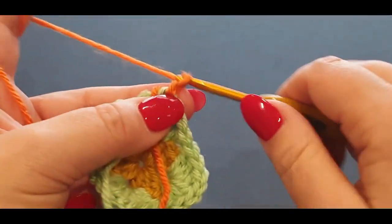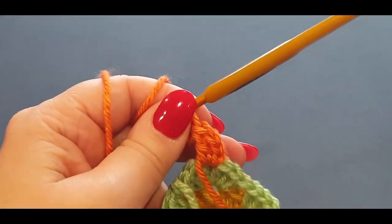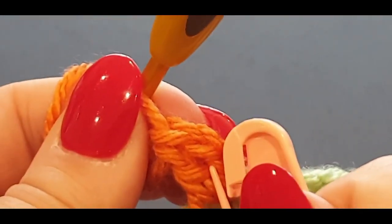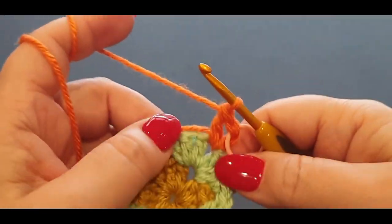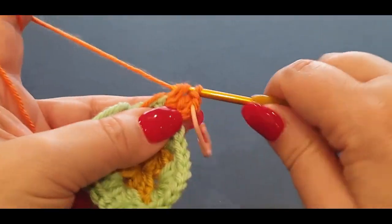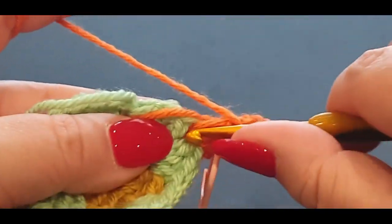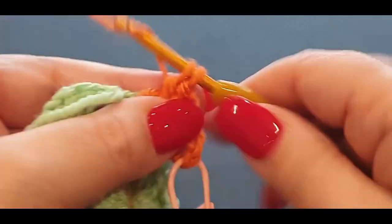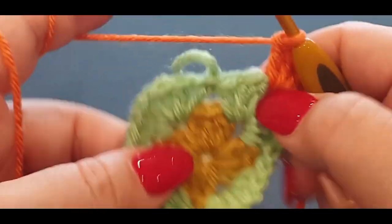Start again exactly what you did in that round, except there's one thing different which I'll show you in a minute. Chain one, two, and three. Do one double crochet only, then grab your stitch marker and pop it through the two loops that you'll be popping into when you do your slip stitch later. You don't need to do this — it's just to help newbies. Then it's classified as your third double crochet including those chains. Chain one and do three double crochets — the chains in the beginning of the row always classify as a double crochet in this pattern.